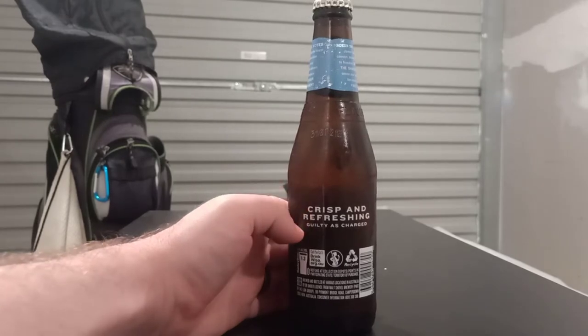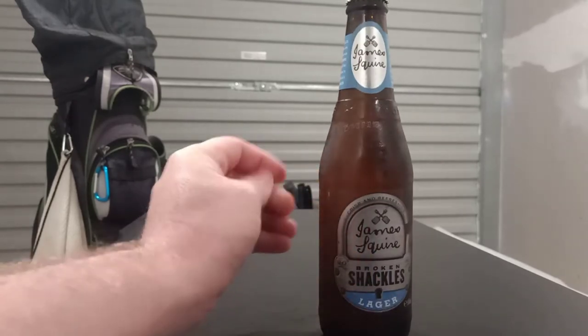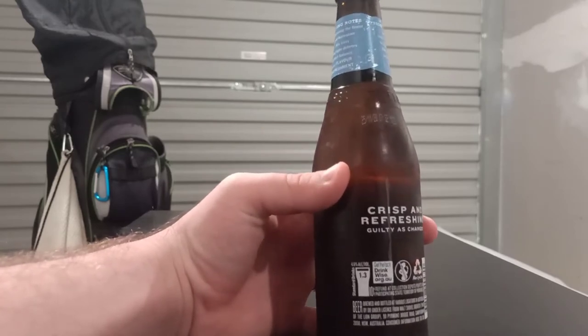It does say crisp and refreshing, guilty as charged, which relates to the James Squire story — if you don't know it, just read one of the bottles, it always tells you. We've got 1.3 in a bottle here with 4.6 alcohol. Pretty excited about this beer. I've been seeing it coming for a little while now, so hopefully it's got a bit of something else that most of the lagers coming out at the moment don't have.